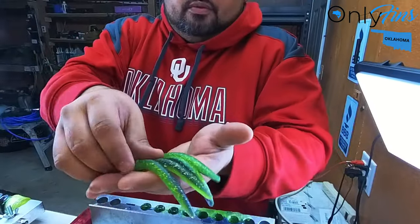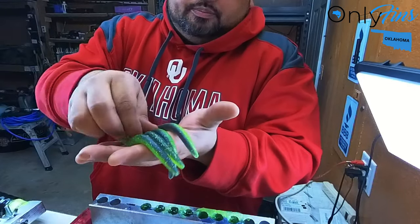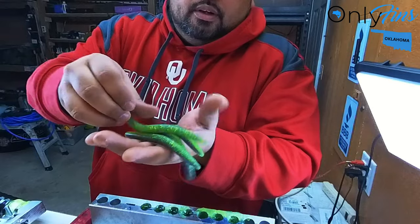I don't know if you guys saw them on the previous video, but man, that's freaking awesome. They came out really good. So let's let this cool and I'll get back with you.